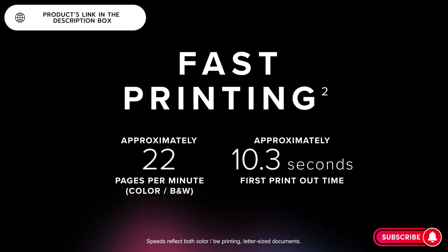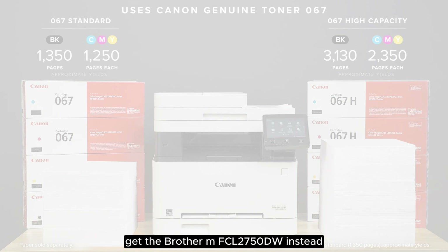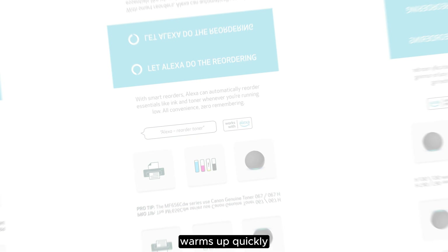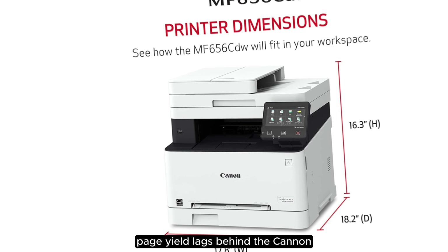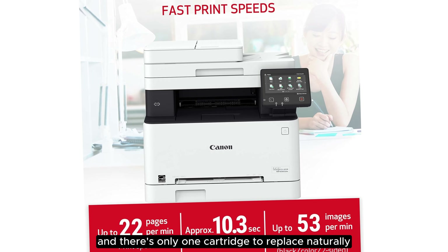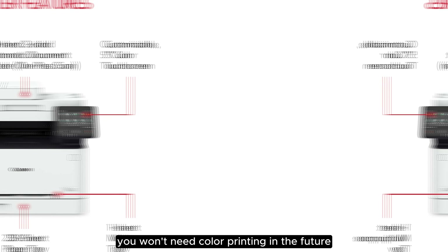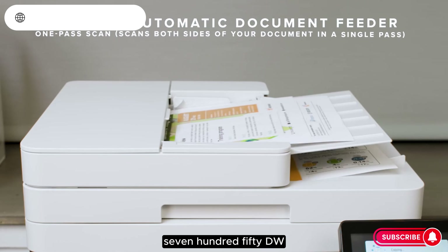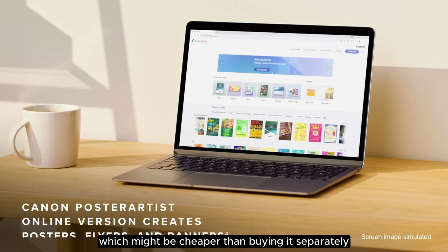Cheaper variants are available — see our full review for more details. If you only need to print in black, get the Brother MFCL2750DW instead. It produces high-quality documents, warms up quickly, and prints up to 36 pages per minute. Its black toner cartridge page yield lags behind the Canon printers. However, its cost per print is lower because the cartridge is cheaper and there's only one cartridge to replace. The drawback is that it can't print in color, so you need to be sure you won't need color printing in the future. There are cheaper variants if you don't need all the features on the MFCL2750DW, and you can also get bundles that come with a high-yield cartridge, which might be cheaper than buying it separately.